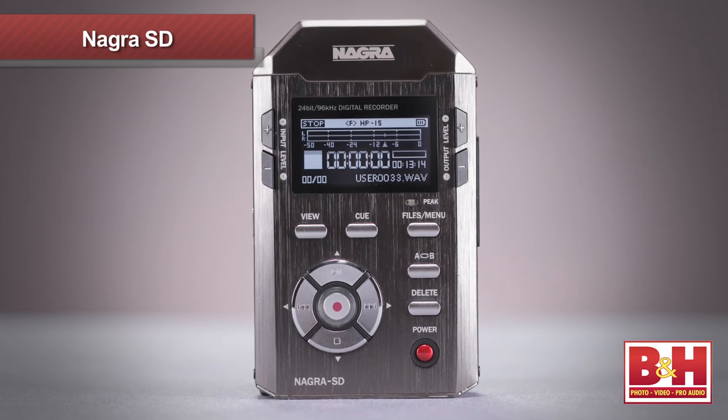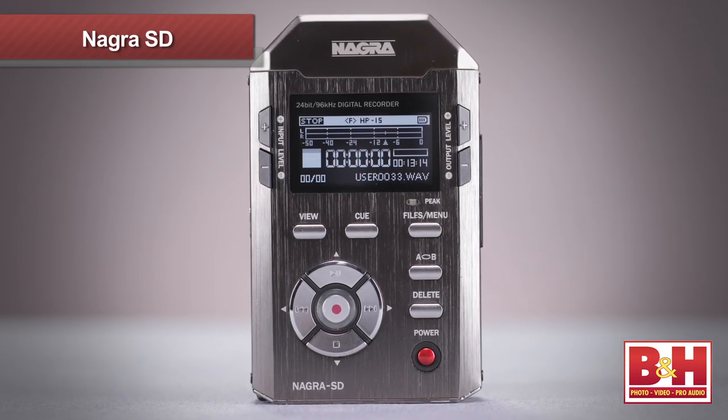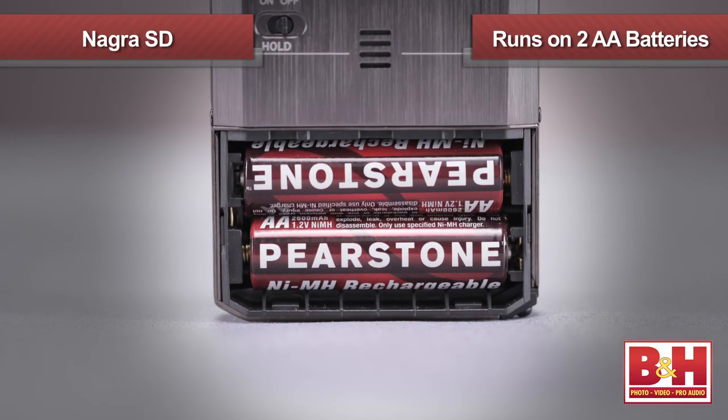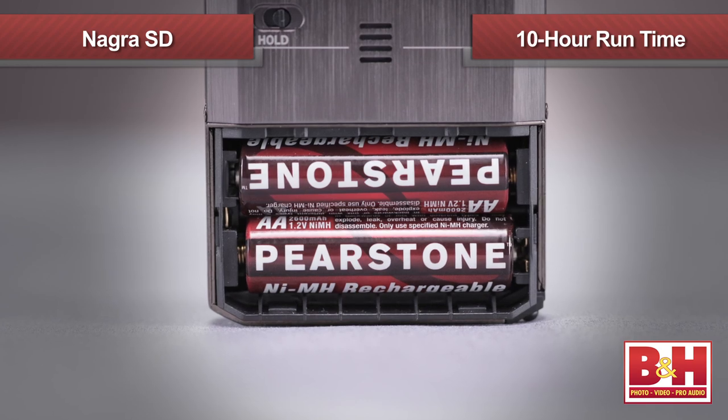First of all, the look and feel of the chassis is simply superb. It fits very nicely in the palm of your hand, and the brushed anodized aluminum chassis has a very solid feel to it. It actually weighs about half a pound without the mic or the two AA batteries that it runs on. Those AAs will power the unit for about 10 hours.